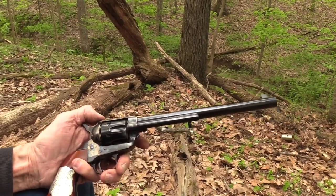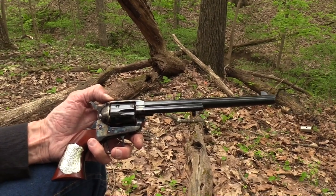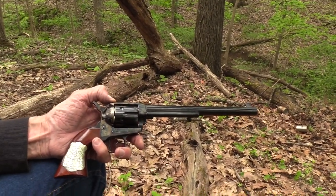Pretty gun. We thought you might want to see it in a close-up. Just a beautiful, beautiful gun. Life is good.